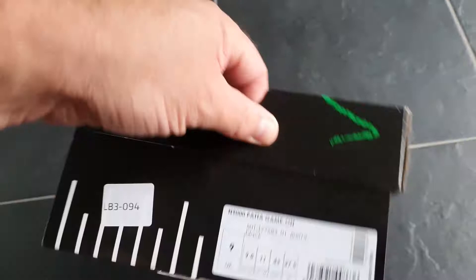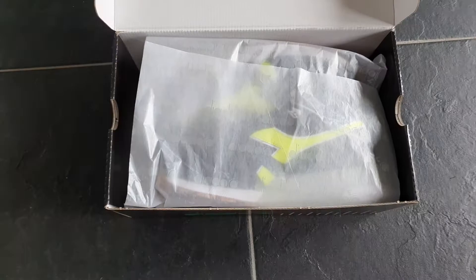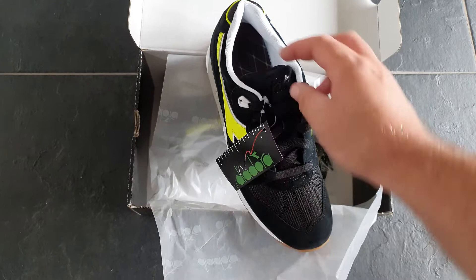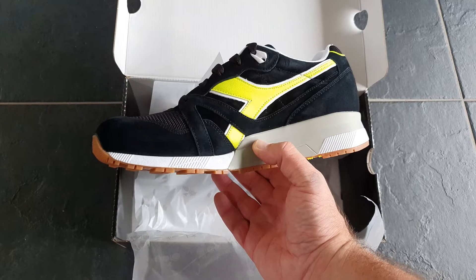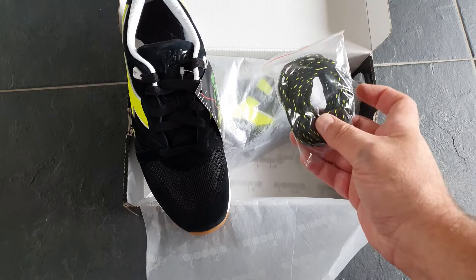My first pair of Diadora 9000 x Patta just came in. I was curious how this shoe would look in hand because I saw them a few times, and I got them now on sale. You can see the Patta logo here, and I can say it's really awesome — great leather mesh, really cool stuff, and there are extra laces included.